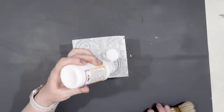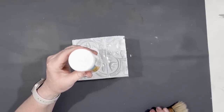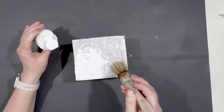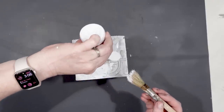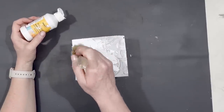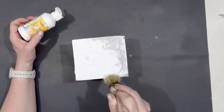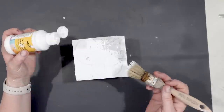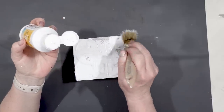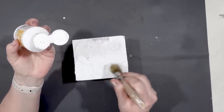Once it was dry I went back with some chalk paint — white chalk paint, yes it is in a Dollar Tree container because I do like to reuse the containers — and I just painted all four sides of the vase. These tiles are really fun to work with for crafting because they're easy to cut and they have this raised pattern which makes it fun to get creative. If you wanted to leave it silver you could, but I wanted mine to look more farmhouse, which is why I used the white paint.